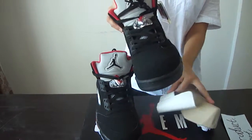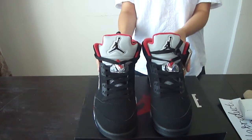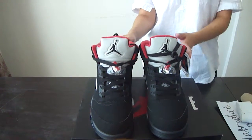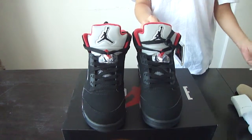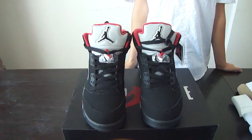So this is our Air Jordan 5. I really love these shoes and I think you guys will love it too. If you guys want to get these shoes, you can go to my website or just DM me for more details. I'm just here for you. Thank you for watching. See you next video. Bye.